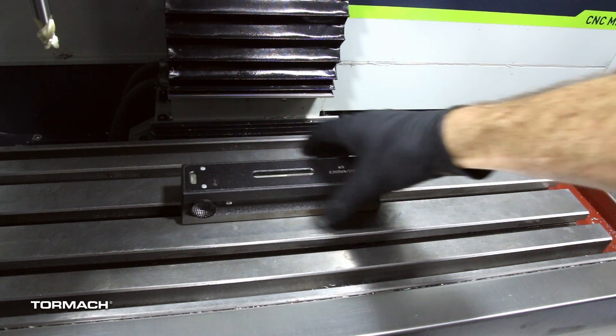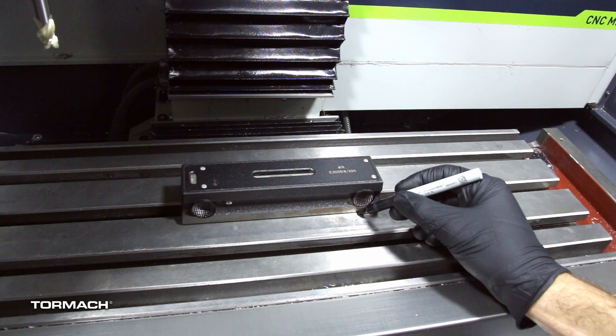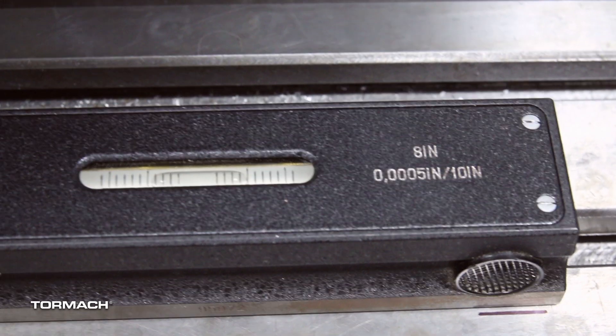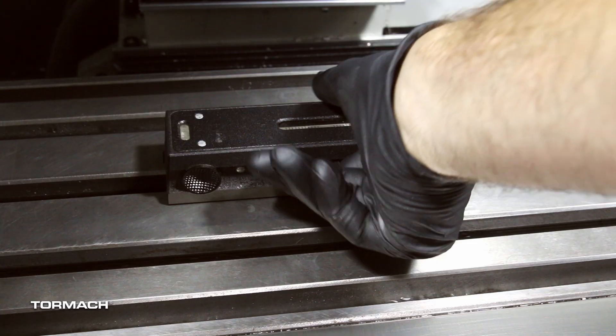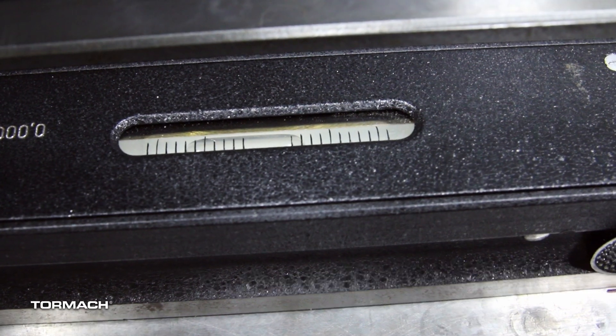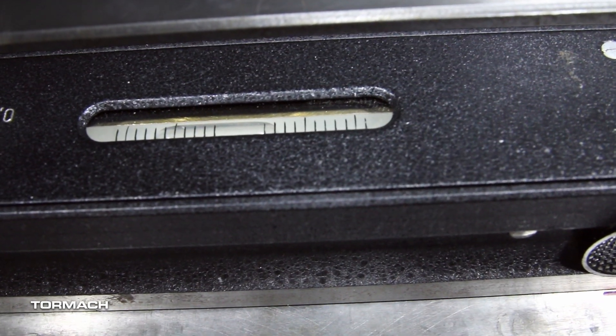Put the precision level onto the center of the table along the X axis, then mark its location. Make a note of the bubble location, then rotate the level 180 degrees. If the bubble reads the same value, then it is calibrated correctly. If your level was out of calibration like ours was, please follow your manufacturer's instructions to bring it back into spec.